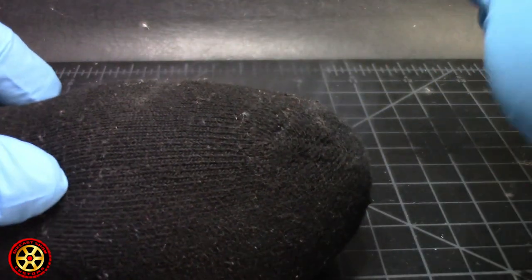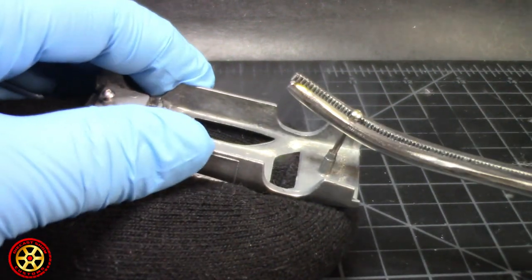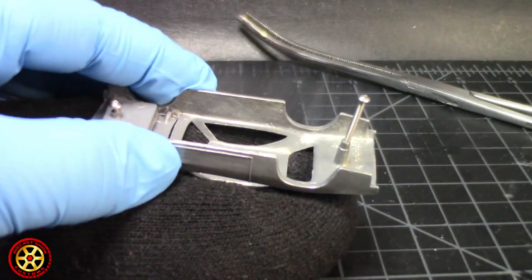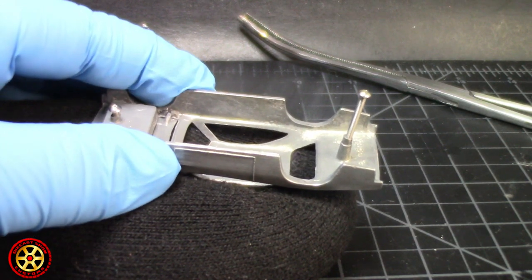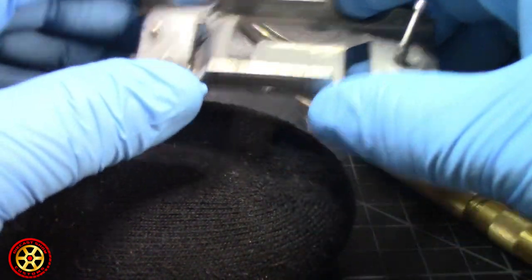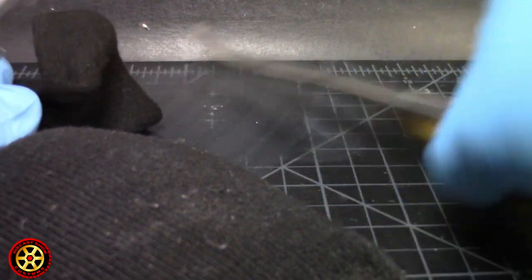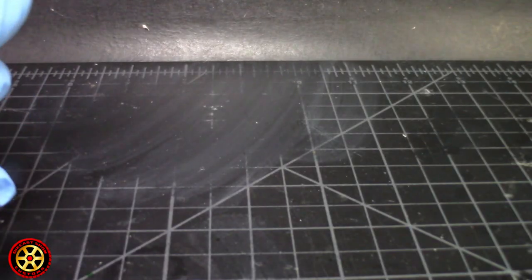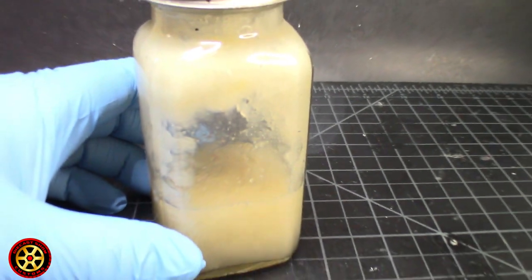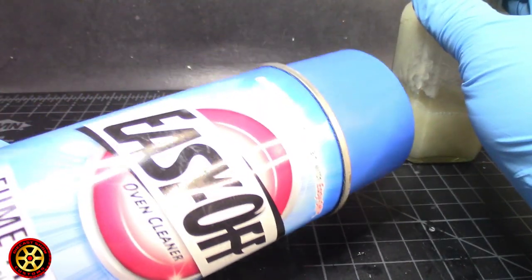I filled up a sock with rice. The idea is to put the car in the oven at 170 degrees, leave it there for a while, then using the center punch on the back part I'm gonna tap it and push it — hopefully it'll go back to its original place without breaking. That's the whole purpose of heating the car.